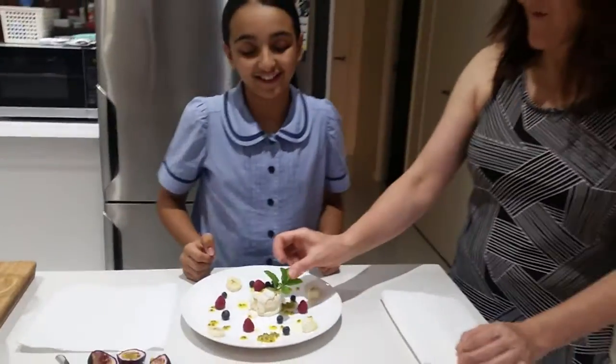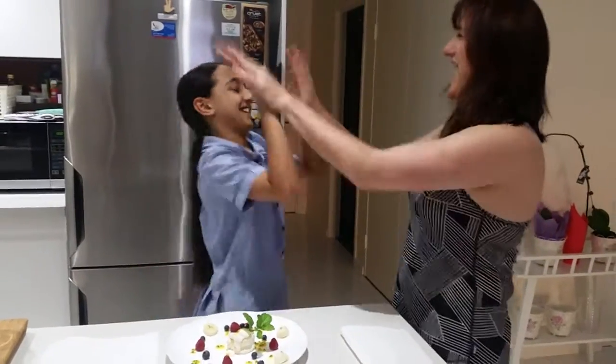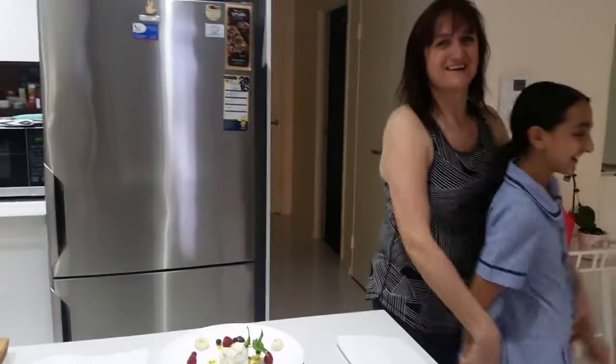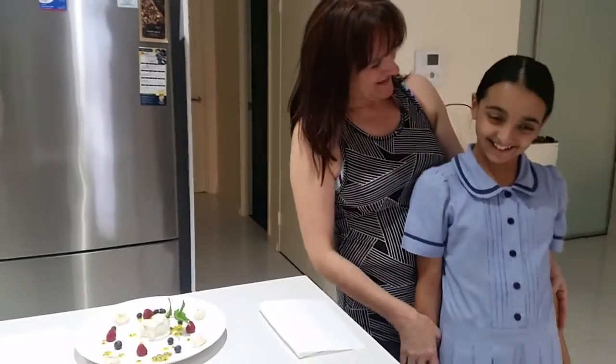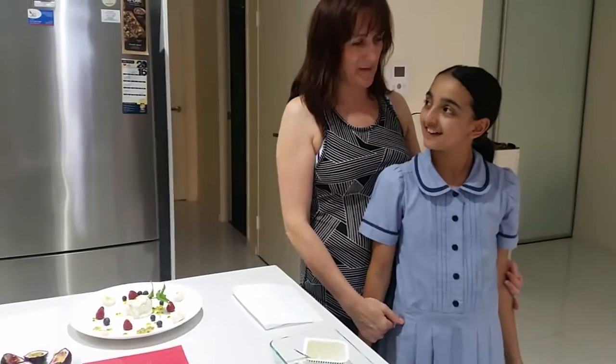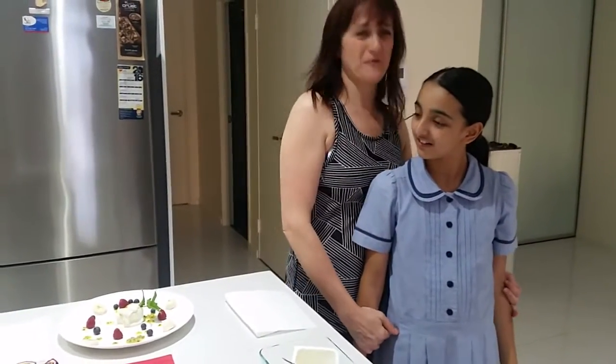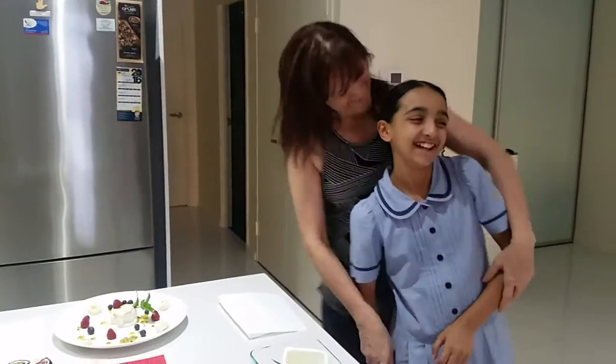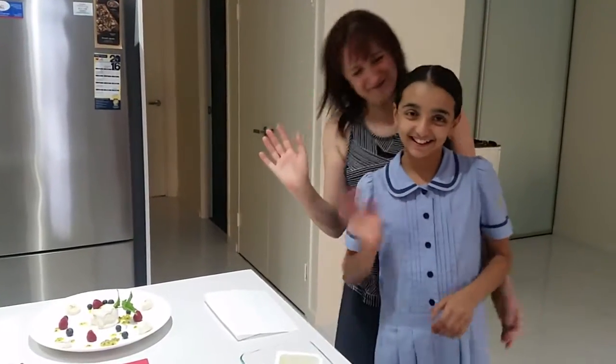So amazing — give me five! So good, perfection, you're so talented! Please like and subscribe. See you next time, ciao!